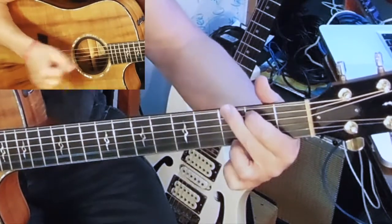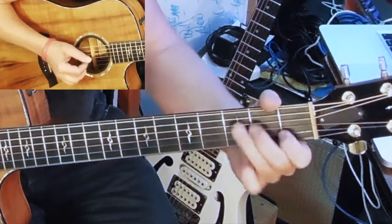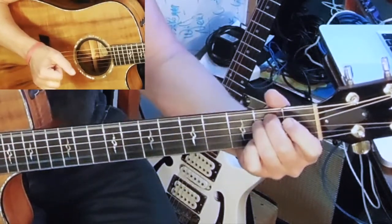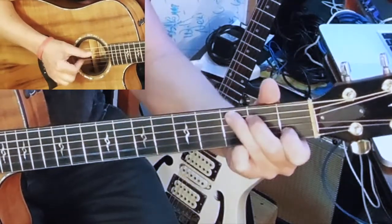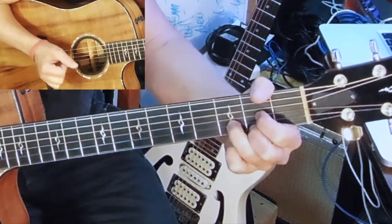So we have G, C, D, E minor. Let's start to throw rhythm into it. I'll do both pick style and finger style. Let's start with finger style — C, D, E minor.